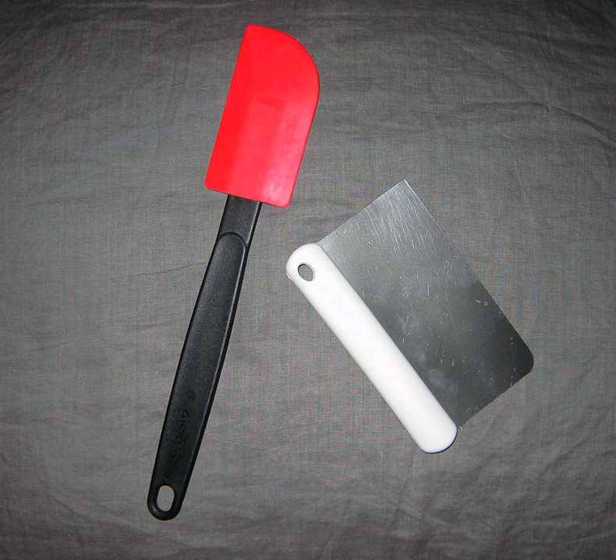Bowl scrapers, also known as rubber feet, are, as the name suggests, used to remove material from mixing bowls. Often, a plate scraper is used for this purpose, particularly since the long handle allows it to be used to remove contents of bowls as well as jars, such as mayonnaise jars.